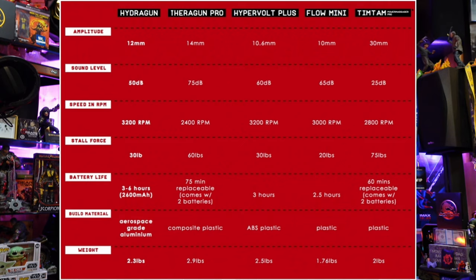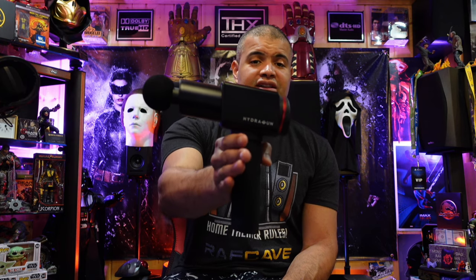As you can see, it's got 3200 RPMs, the amplitude is 12 millimeters — right in the middle compared to others. The sound level is some of the quietest out there, which is great. Speeds and RPMs are very high, the stall force is very nice, battery life is fantastic at three to six hours, and it's aerospace grade aluminum so the build quality is excellent. It doesn't weigh as much as other guns either. The Hydra Gun is a great competitor to the Hypervolt — good quality if not better. This goes for $299 and will probably be on sale for $249.